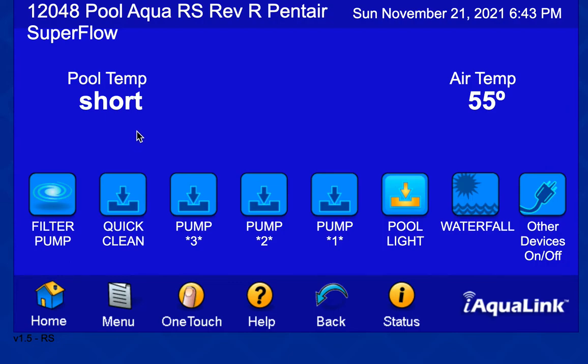Each one of these buttons is actually an aux — aux 1, aux 2, aux 3, aux 4, aux 5, aux 6. So I need five relays: one relay for each of those aux positions. The relay for the pool light already exists and the pool light is handled there.